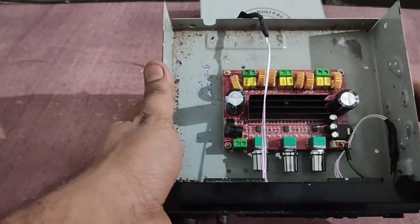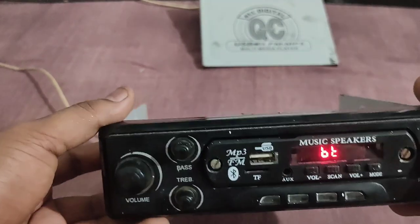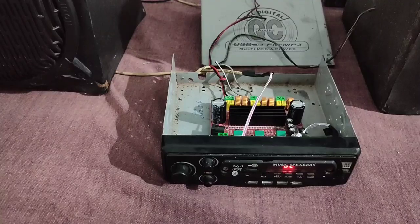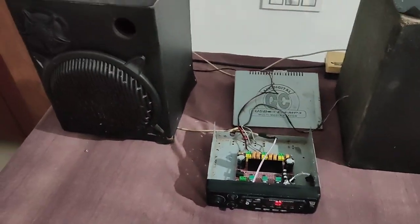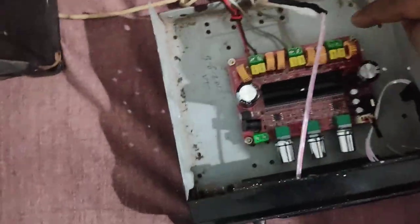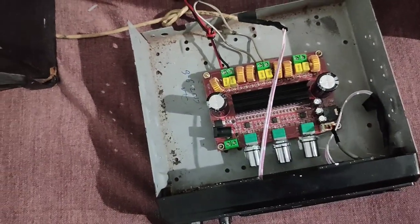I have to connect the input that is connected to the Bluetooth module. This is how you connect the Bluetooth module. Now I have to connect the Bluetooth module. You can automatically connect the speakers. I will add a subwoofer to the subwoofer — you can have a subwoofer on the floor. That's a red wire; the ground is a black wire.